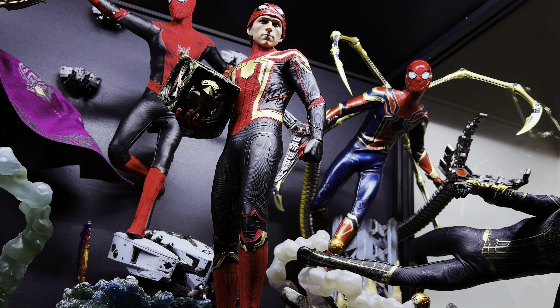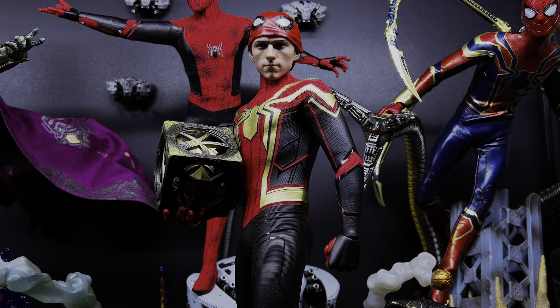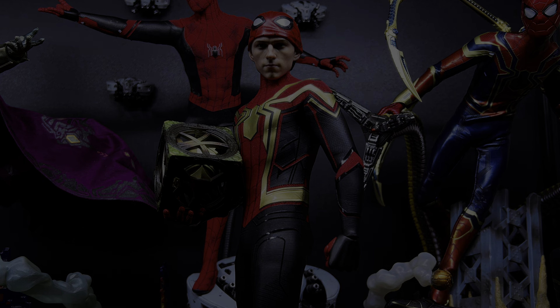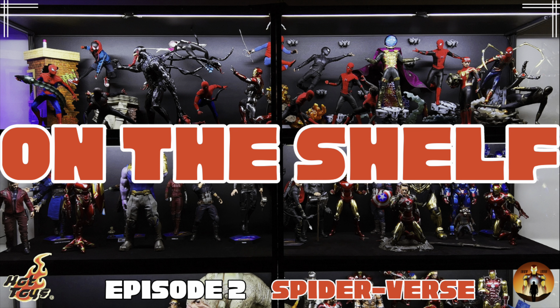Last but not least to close out this first shelf, we have the homemade suit Spidey who's leaping into the next shelf. This figure is super fun to pose and moves really well — so well in fact I wish all Spideys could move this freely without risk of damage. This pose is one I had from my last display and I decided to keep it. I'm a big believer that if a figure is super posable with minimal risk of damage, you have to put it in a dynamic pose to see what can be done.